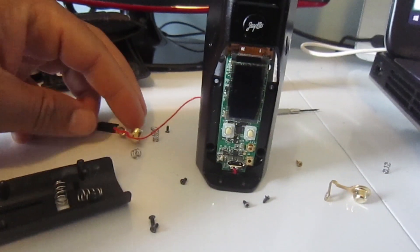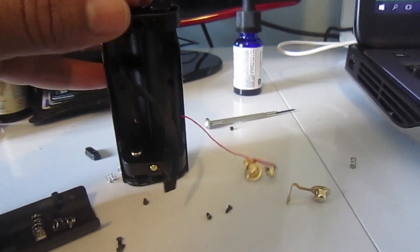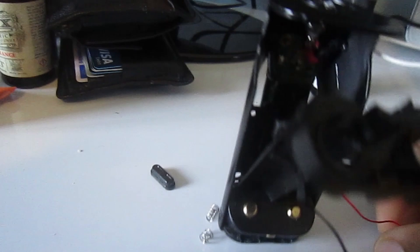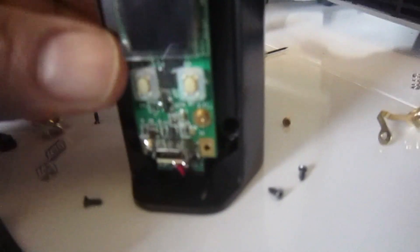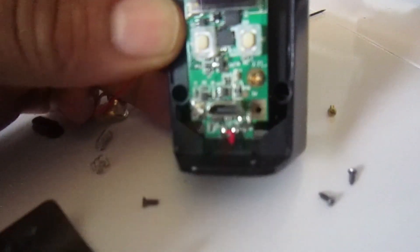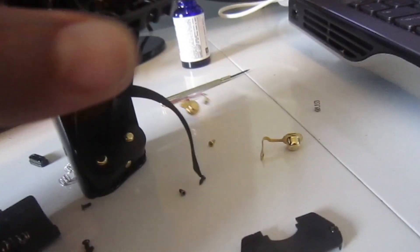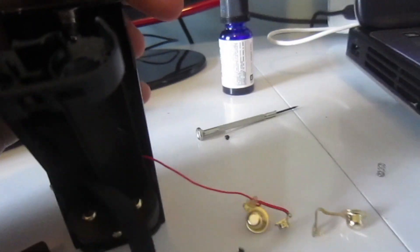All you have to do is this: once you open it up on this side, this red wire is coming from the board — from the motherboard right here — and it's going to the positive terminal here.